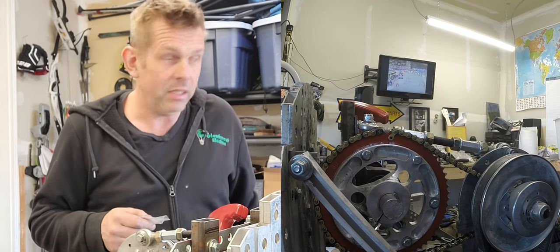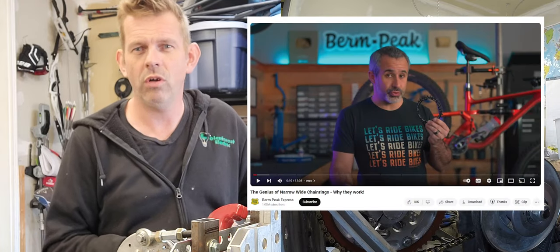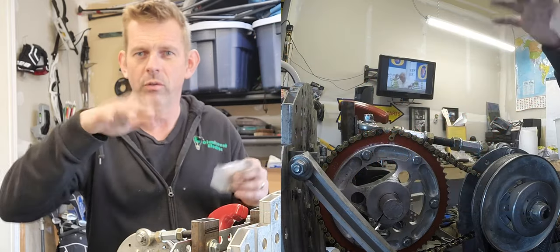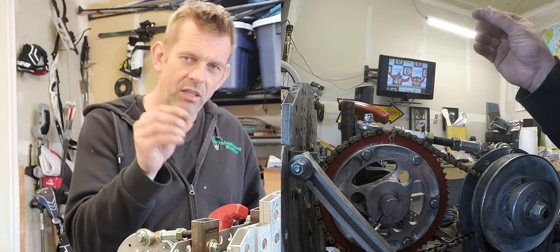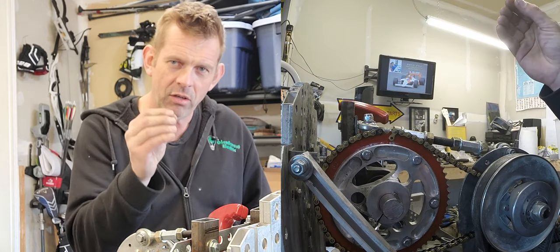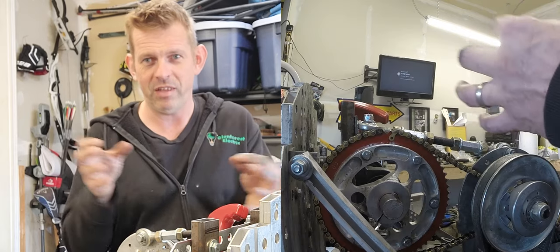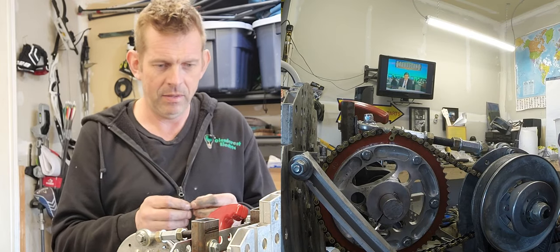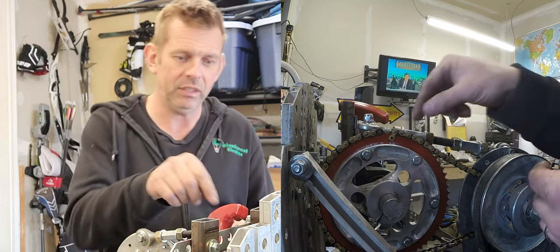I saw an interesting video last night from a mountain bike channel. They were doing a review on a narrow-wide sprocket — it's a sprocket that keeps the chain on. Mountain bikes have a problem where the chain comes off because they're flopping around hitting bumps. The narrow-wide sprocket fits into the narrow-wide pattern of the chain, with alternating wide and narrow teeth. That works great, but you can't use half links with it. On a cycle kart, though, you often need to use half links.